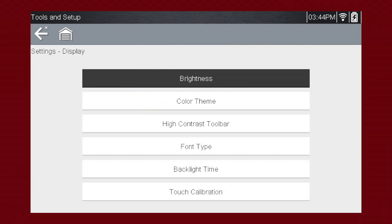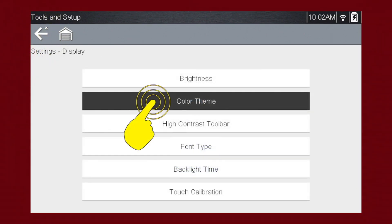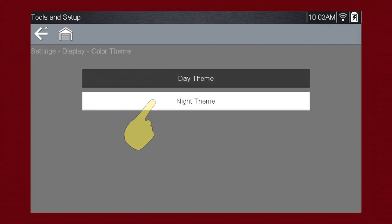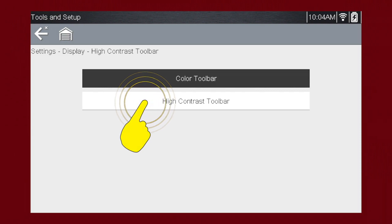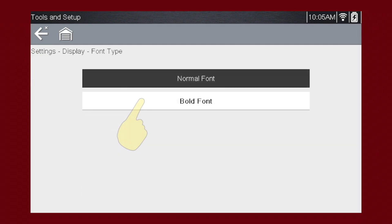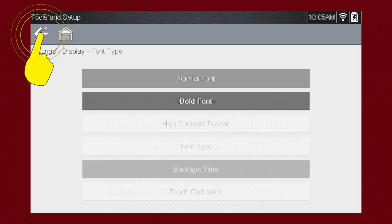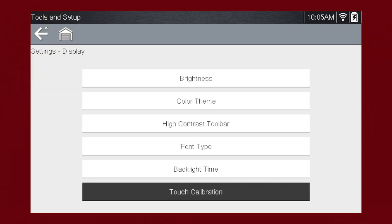The Display menu allows you to change the screen settings. Brightness allows you to change how bright the screen is, which can be useful when using the tool in bright sunlight. Color Theme allows you to change from a day theme to a night theme. High Contrast Toolbar allows you to change from a color toolbar to a high contrast toolbar. Font Type allows you to change from a normal font to a bold font. Backlight Time allows you to change how long the screen stays at full brightness before dimming — this applies only when the tool is on battery power and can extend the time the tool can be used before needing to be recharged. Touch Calibration will walk you through the screen calibration.